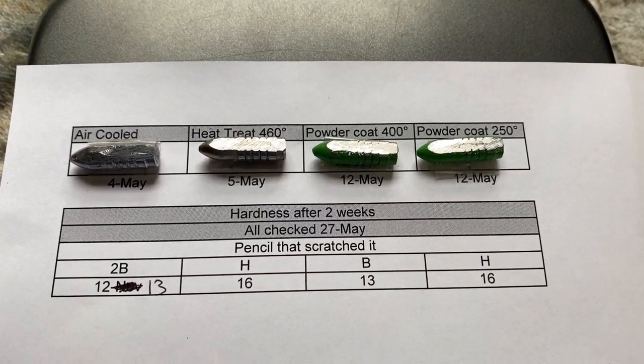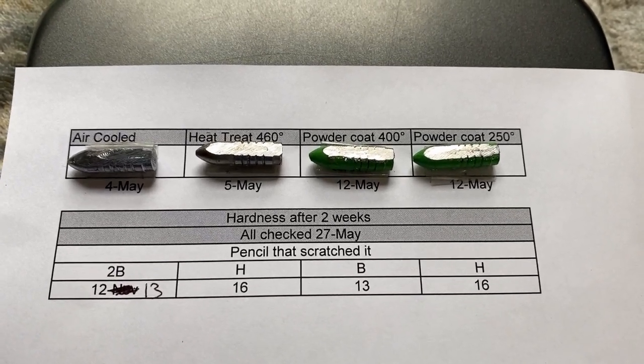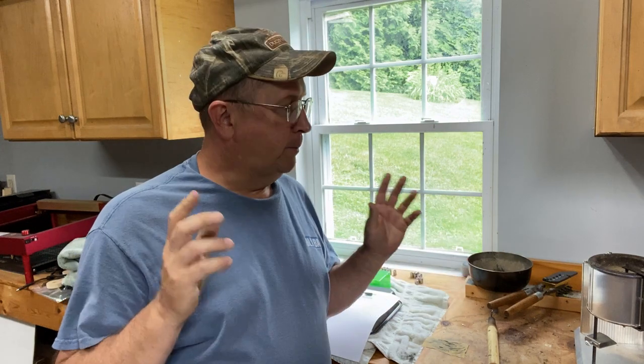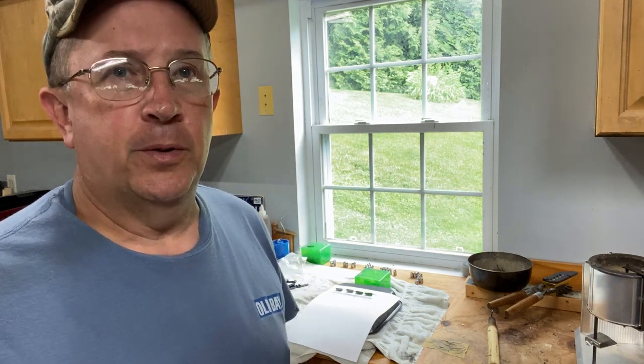You can draw your own conclusions, but this is what I found and it seems to be true. Powder coating bullets at 400 degrees is actually dropping the hardness - it's annealing them. I don't know how the bullets done at 250 are going to shoot; I'm going to load some up, take them to the range, and see if there's any leading or anything different. Anyway, look for me on Rumble - I'm Archery Rob on Rumble, my name is Rob Goble. Y'all enjoy and have a good day and stay free.